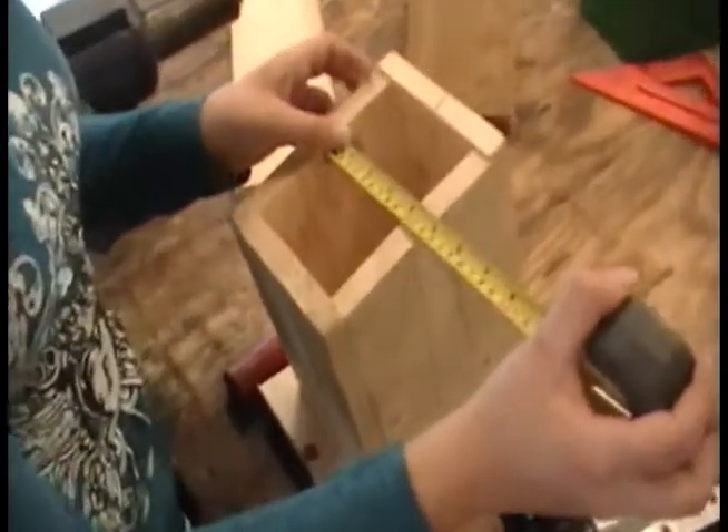Measure the space in the bottom of the birdhouse where you still need wood. Afterward, measure and cut a board to fit the bottom.